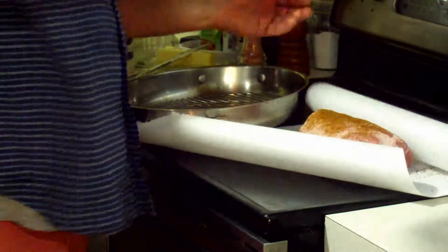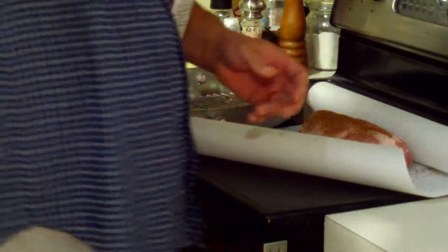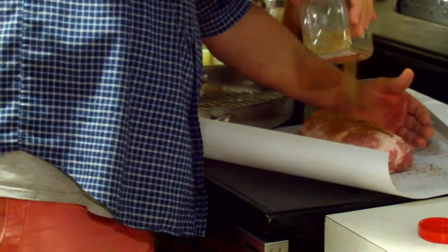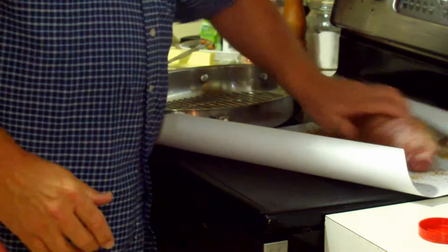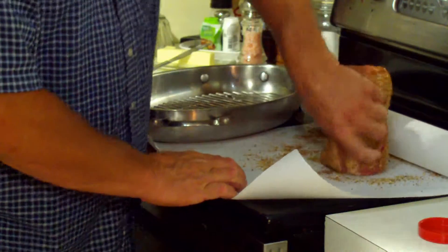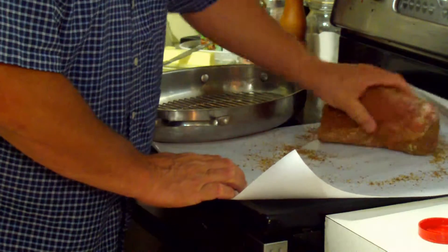And then I'm going to use Tuscan garlic seasoning, and I'm going to sprinkle that on and rub it all over. I want to roll it in the seasoning. I've got it on foil paper so I can roll it around and really get it covered well — get the ends covered, get everything covered. It creates kind of a seasoning crust on it.